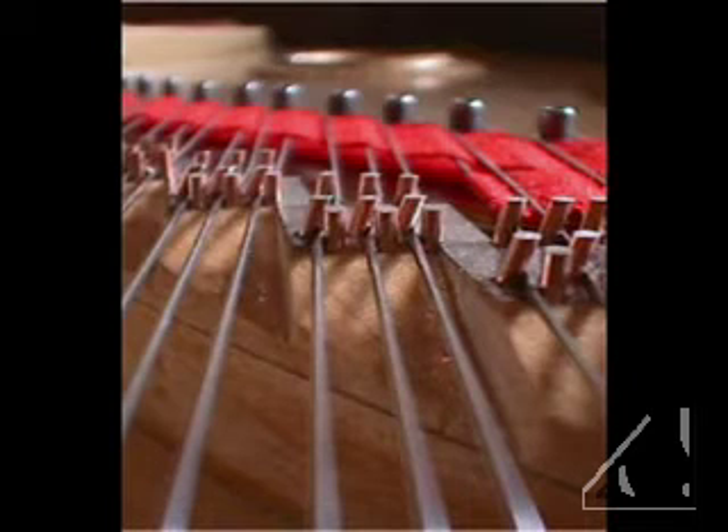In the traditional slanted bridge pin configuration, the string is coupled to the bridge so tightly as to stifle it. The vertical pin of the Wappin Bridge uncouples the string slightly. This unlocks the potential of the string and allows it to vibrate more freely, creating more energy on the string. The difference is dramatic.